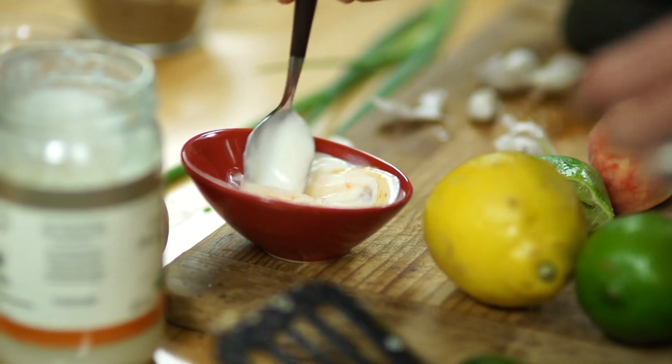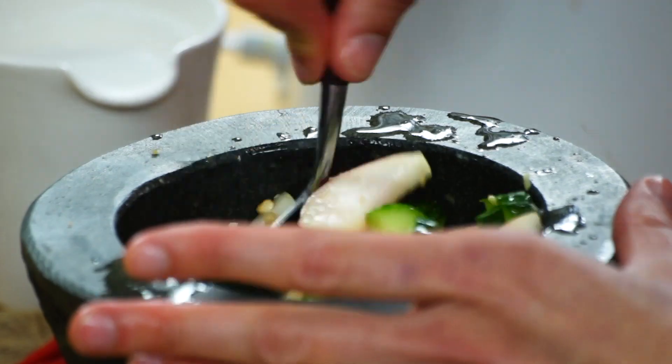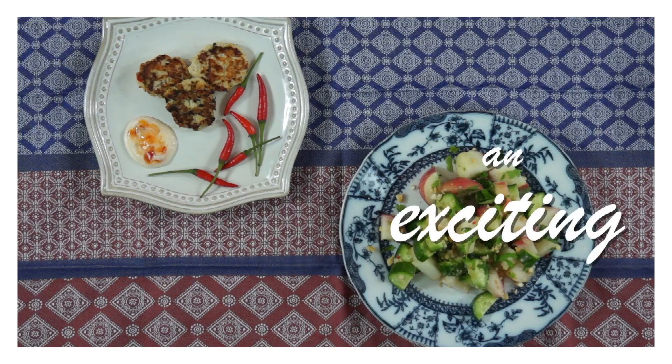Spicy Thai fish cakes paired with a delicious cucumber and peach salad — they make such a great team. Flavor and texture come together for an exciting meal.